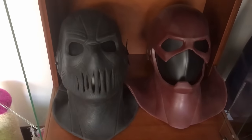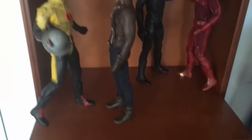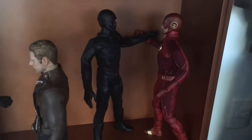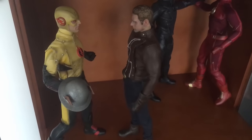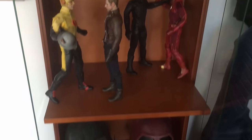So here we have the Zoom mask next to the mask from the Flash. And up here we have Zoom kicking the Flash's ass, and the Reverse Flash teasing with his head. Hope you guys like it, see you soon.